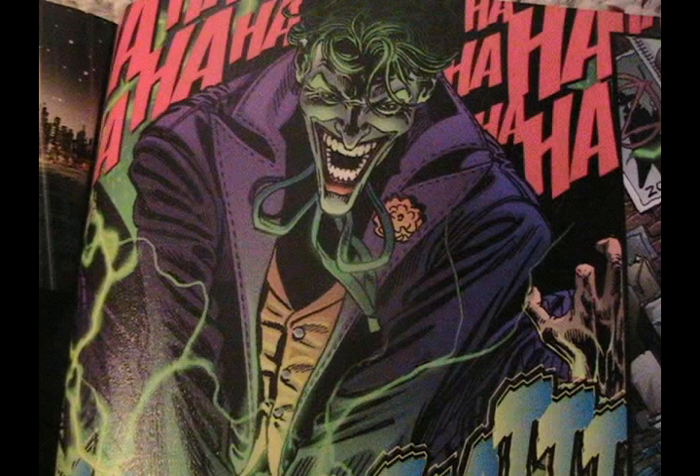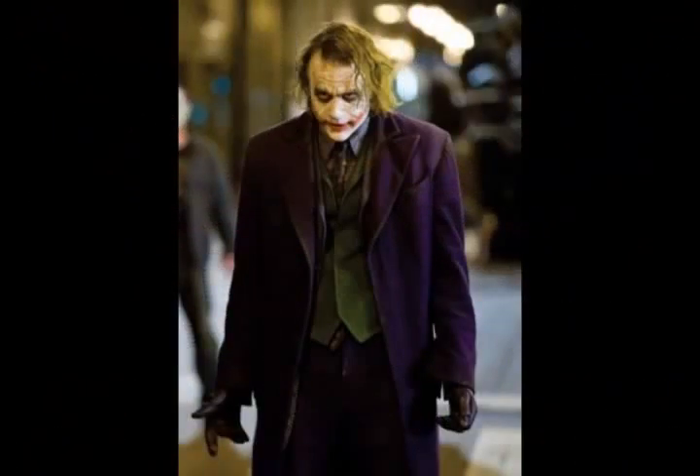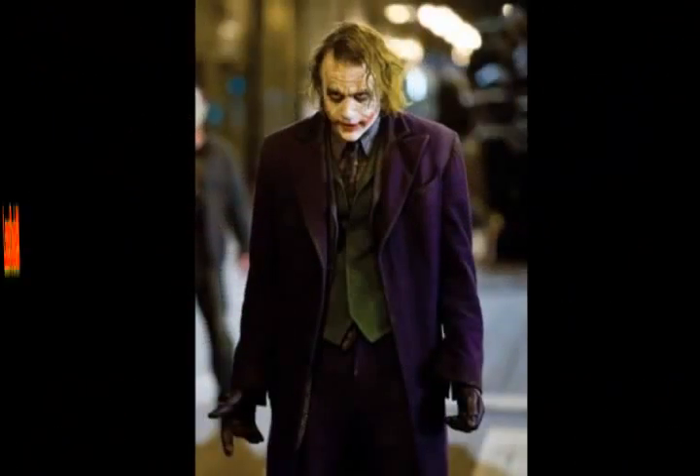It's Laser Dude time and we're gonna read some comics! Yes, we're gonna read them. It's Laser Dude time — I'm gonna tell you all about it. Let's all go with Laser Comics!